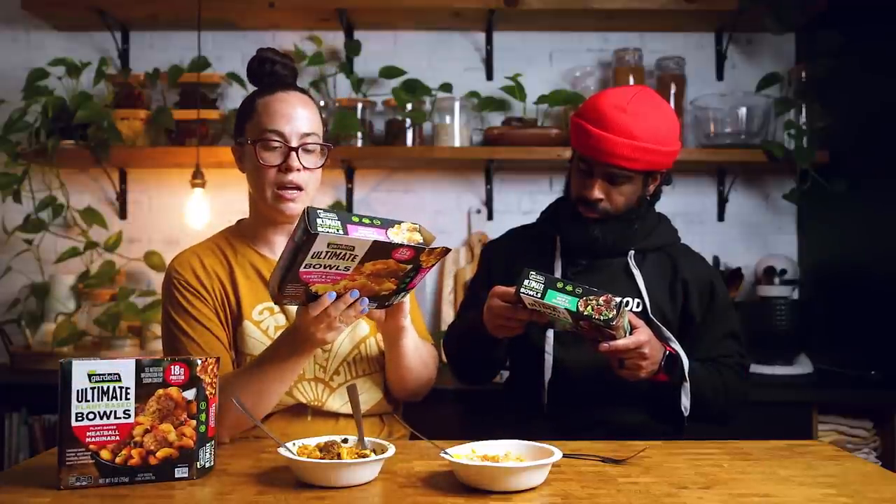I want to mention the allergens. The beef and broccoli has soy, wheat, and corn. The beef burrito has soy and corn — no wheat. The meatball marinara has soy and wheat. The sweet and sour chicken has soy, wheat, corn, and pea. I was surprised you didn't mention sesame for the sweet and sour, but I guess it's just not in there.